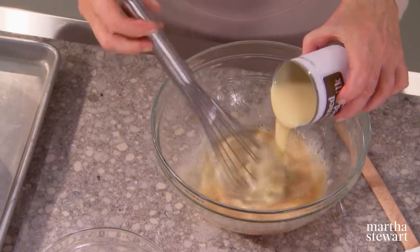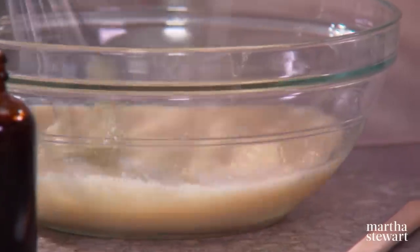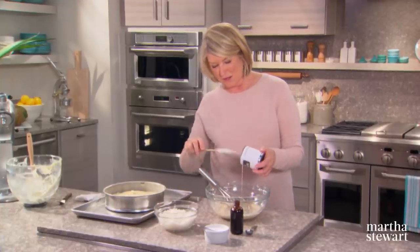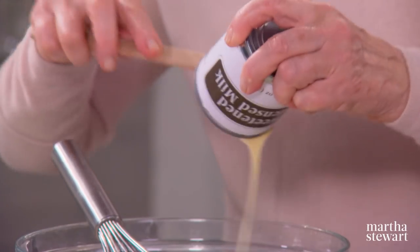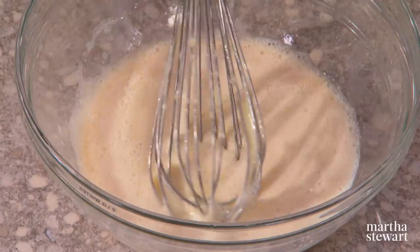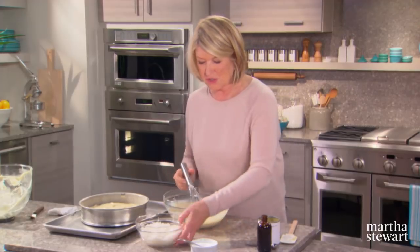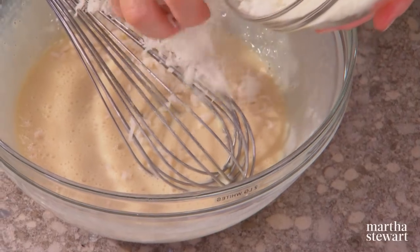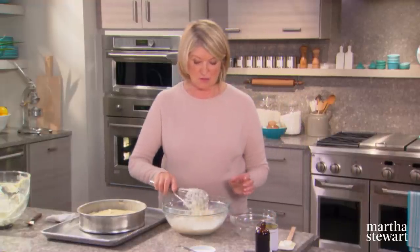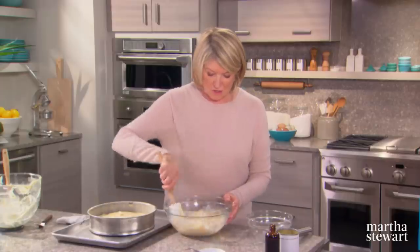Sweetened condensed milk is one of my favorite things — which is why I never have it in my house. Train yourself never to open a can unless you're going to use the whole can. One can is 14 ounces. To this mixture, add three cups of sweetened shredded coconut. Stir together and pour over the top of the batter.